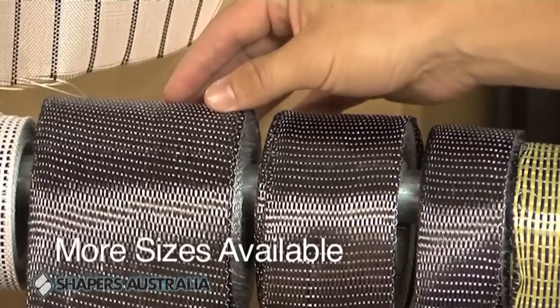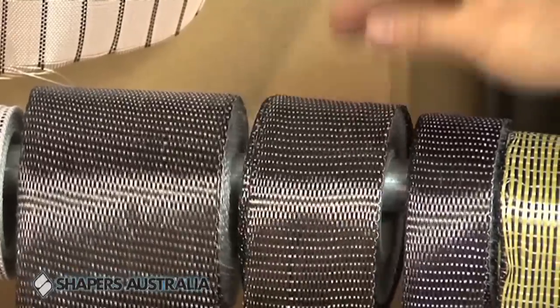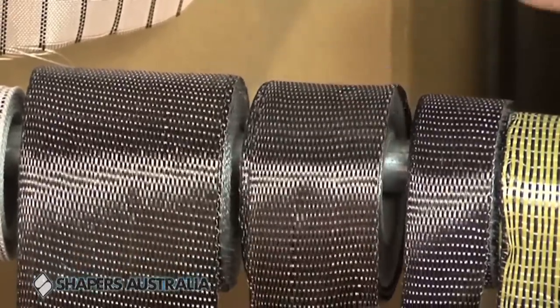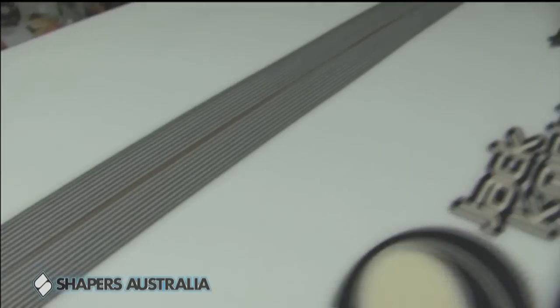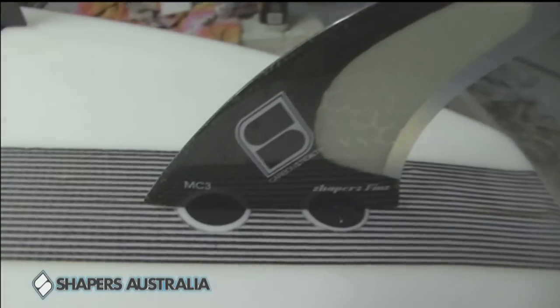It's very good for doing nose and tails and obviously SUPs. This is a 65 mil carbon — great for parabolic rails. We've got a smaller one here, it's around 45 mil, great for a stringer and your EPS blanks.